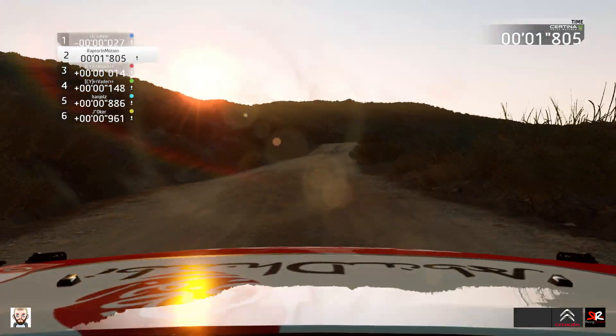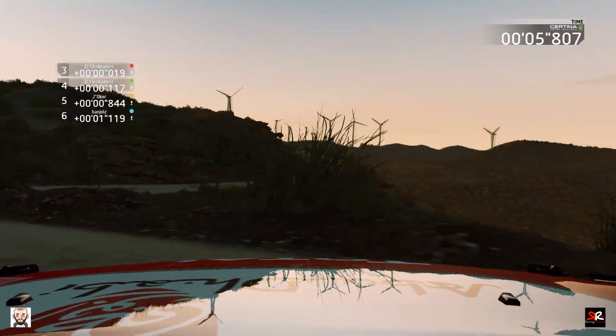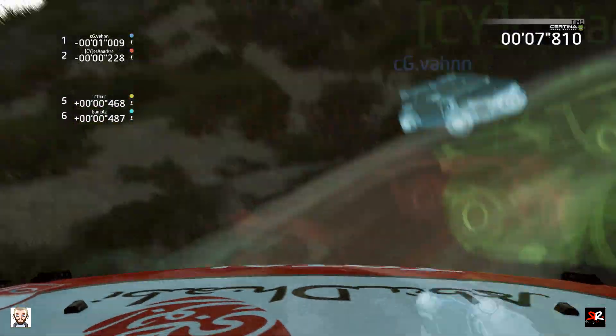Flat left, short, right 6, and right 5. Hard break, tightens 1, overcrest, no cut, into left 3, opens.